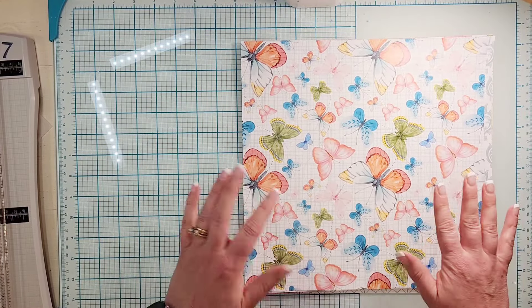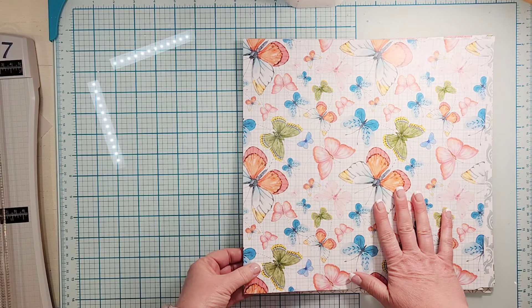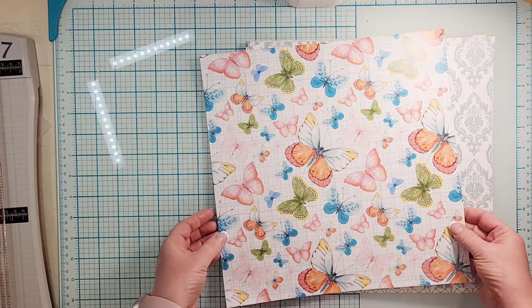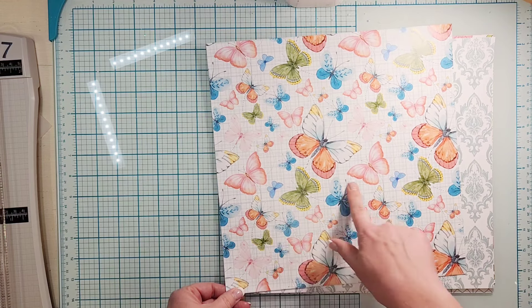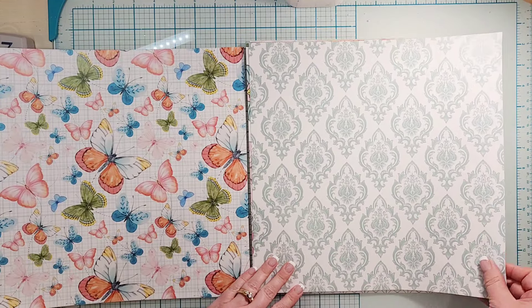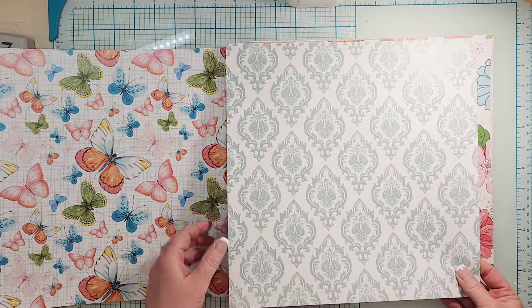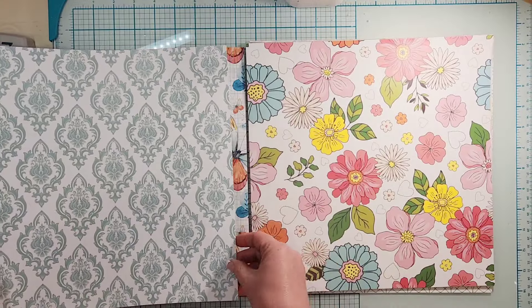I have them back to back. This would be the A side with all of these beautiful butterflies — I think it kind of goes this way. I foresee many people fussy cutting these out. I will probably fussy cut some of them but not all. The back side is like a little fleur-de-lis. It's very pretty. I love this mint color — that's my favorite.